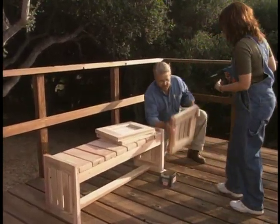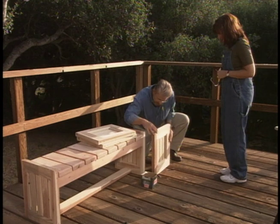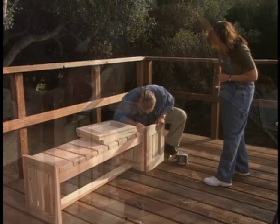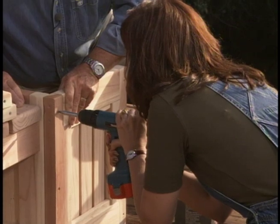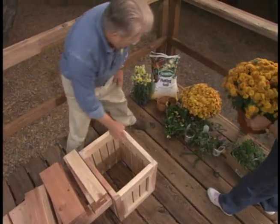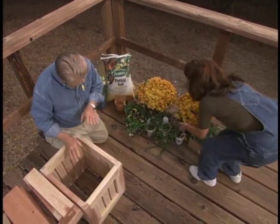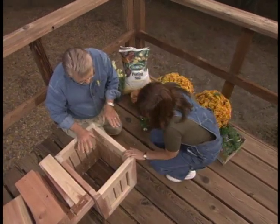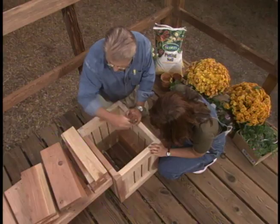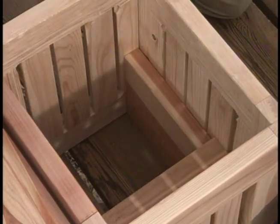We've constructed the sides of the planter boxes the same way as the end pieces for the bench — all we have to do now is attach them together. I went ahead and pre-drilled some clearance holes. I'm really glad we designed the bottom of this planter the way we did, because it will accommodate all different sizes of pots. The way it works is there are blocks of wood — 2x6s and 2x4s — that just set right in on the bottom. Then on top of that you just lay in these planks, like giving it a false bottom.